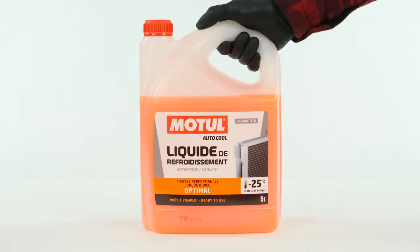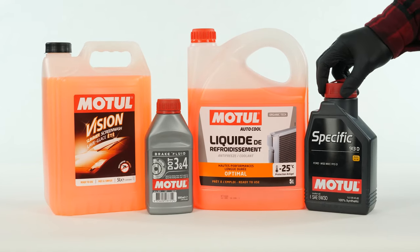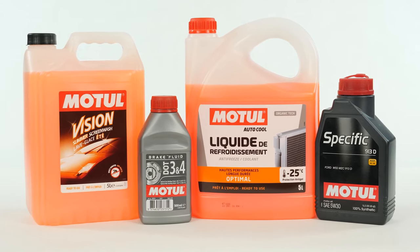In order to top up the different levels of your vehicle, you will have to get a can of cooling liquid, washer pump liquid, engine oil, and brake fluid. You might like to choose smaller size containers that you can easily store in the trunk of your car. You will find all the products you will need for the operation in the video description.